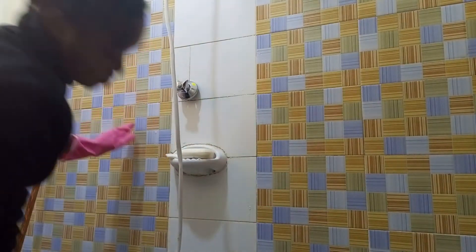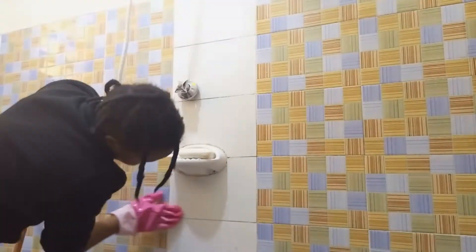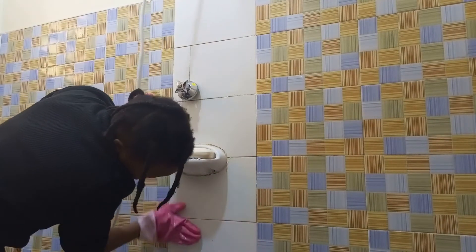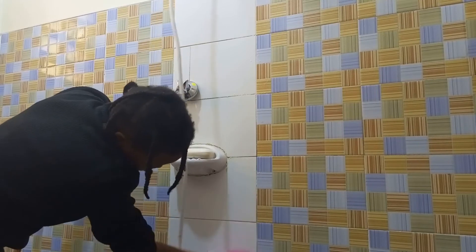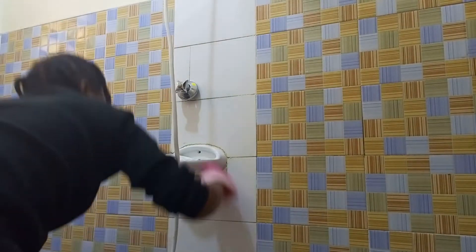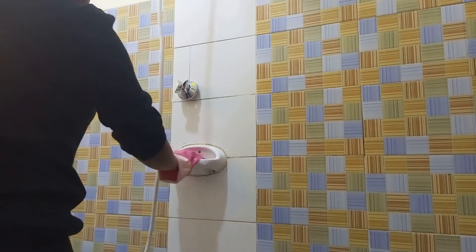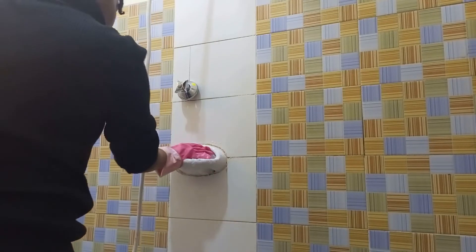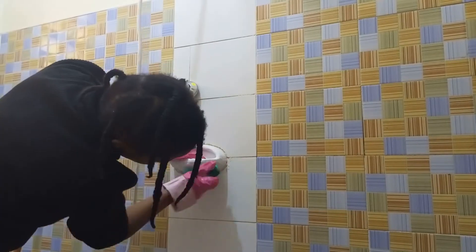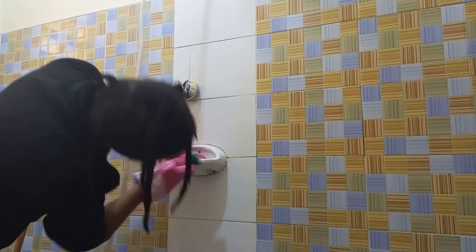At some point I got tired of using the brush so I decided to use the gloves, because they have that rough surface and I found it also does a good job. I was really getting frustrated with the brush. If you're looking for these gloves, I got them from Nivers — they go for 130 Kenyan shillings.